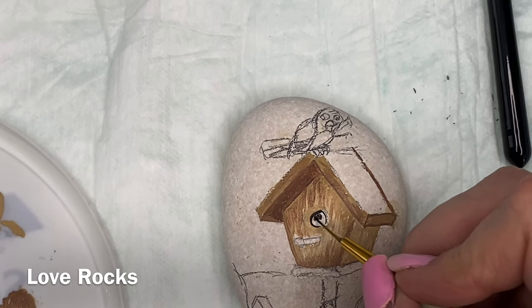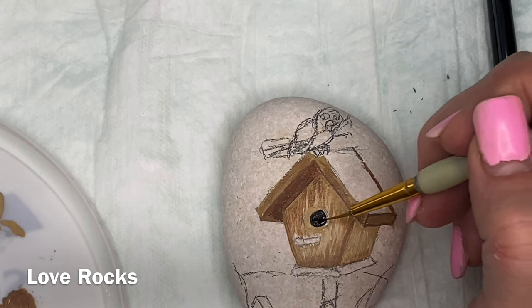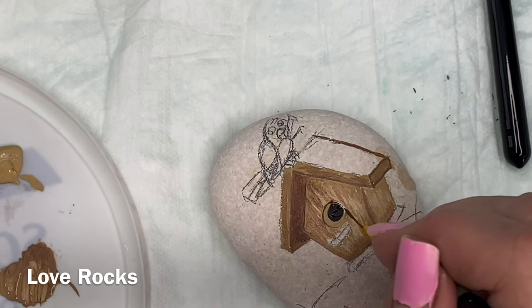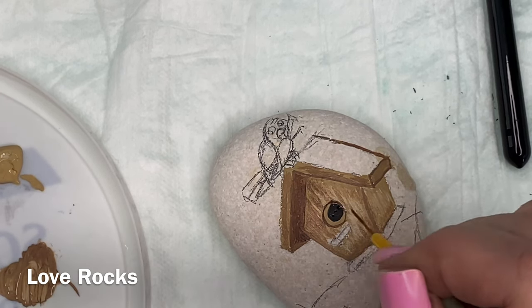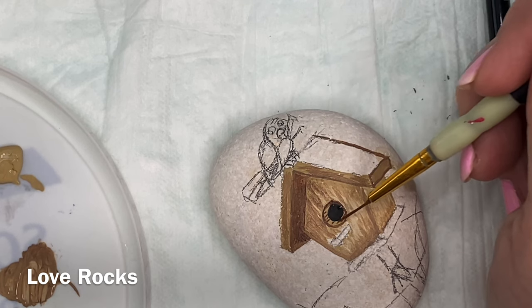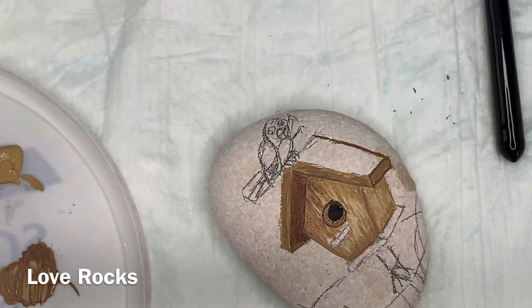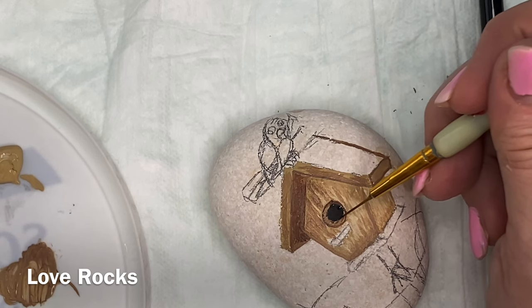I'm starting to see people posting copies of my tutorials — they'll actually paint the rock and put it on the Facebook page. I love that. Please, if you try this, I beg you to put it on the Facebook page. I love seeing those. I'm starting to see some really unique ones. People are expanding and trying different things, adding different accessories to the gnomes or the turtle I did, pulling in their own creativity. It just warms my heart.